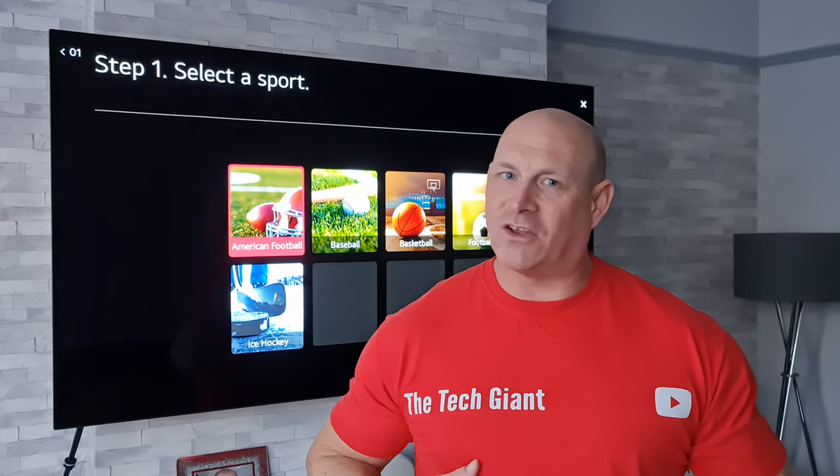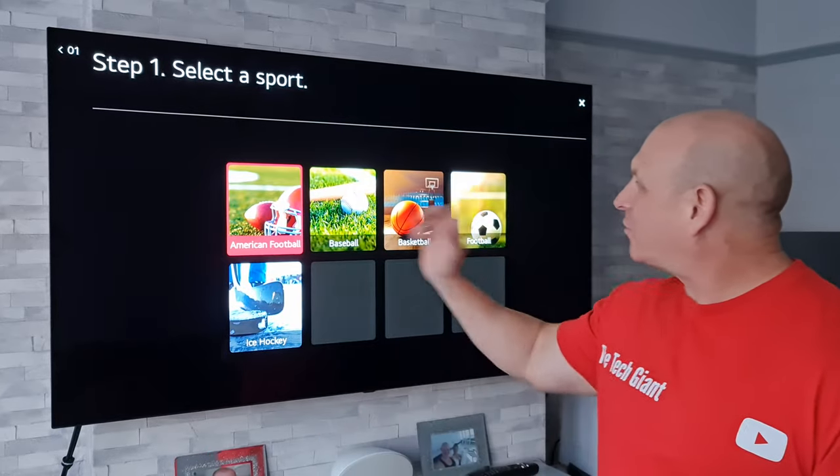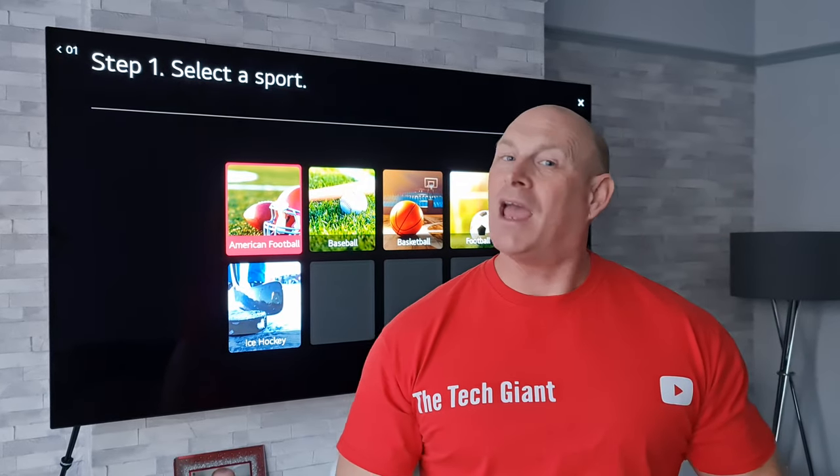Hey guys, how you all doing? I'm Paul the Tech Giant and welcome back to the channel, where tonight I'm going to show you how to get sports alerts on your LG TV.